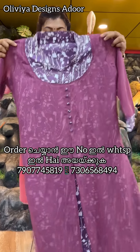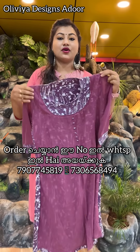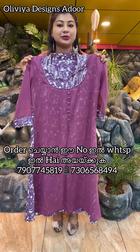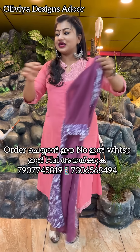Next one is this shade. This is a double stitching design with stitching detail. Price is 499, free shipping.